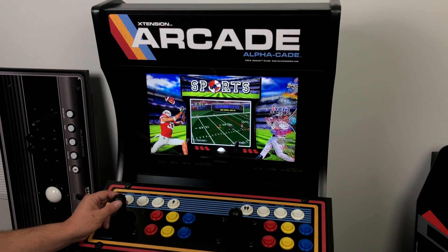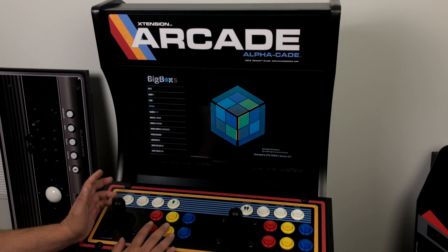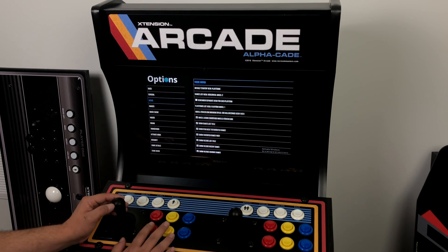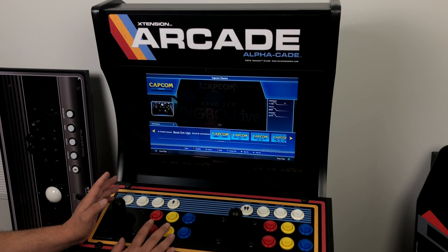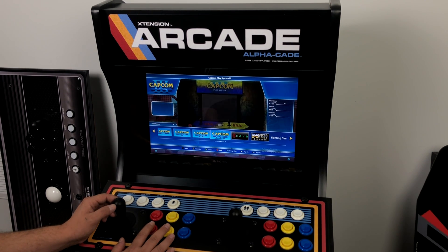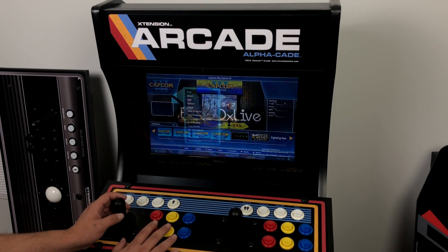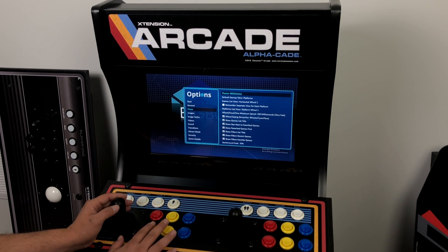I'm running BigBox here — this is the premium version of LaunchBox. There are a ton of themes to choose from. The theme I've been using is the Unified theme, which looks a lot like HyperSpin, but there are tons of themes on the LaunchBox forum. I also have a NESiCAxLive clone theme for BigBox — I don't have the correct clear logos so it might look a little funky, but it's an awesome theme too. I'm going to swap to one more theme — the stock default theme of BigBox.